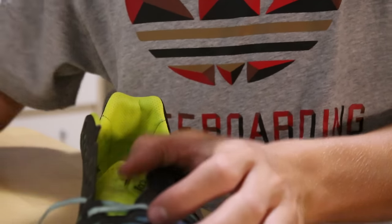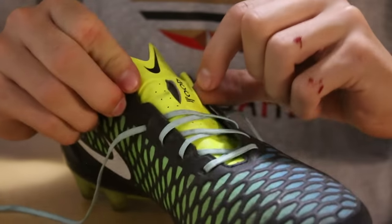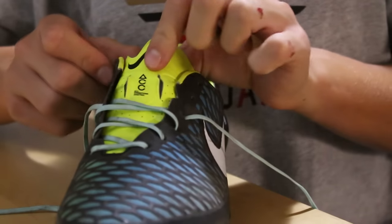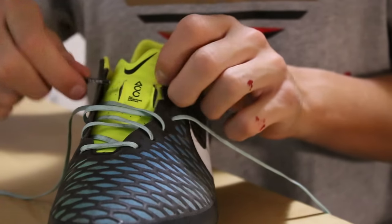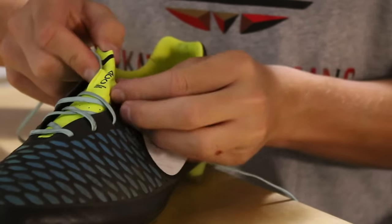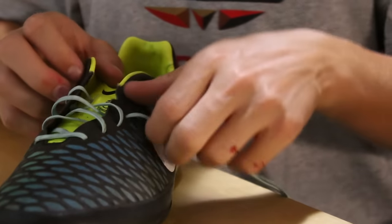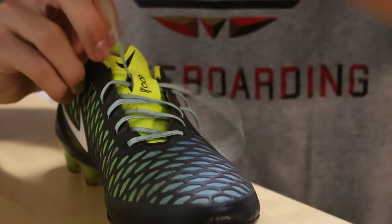The only place where this could become tricky is here at the lace holder. This is the loophole right here in the middle — every shoe will have this, and I strongly recommend using it since it will keep your tongue from moving around. The same principle is applied here: you put through the inside lace first, which might be a little difficult, but it's definitely doable, and then you put the outside lace through next.